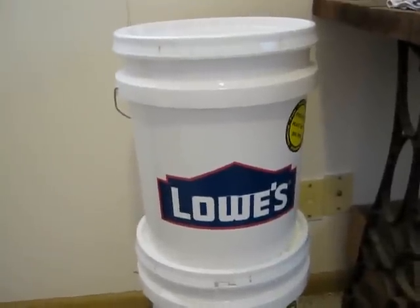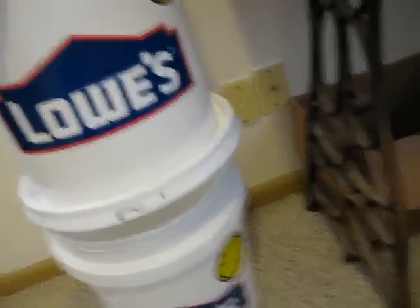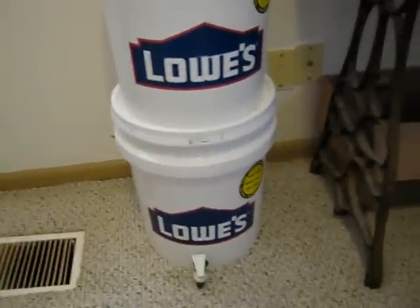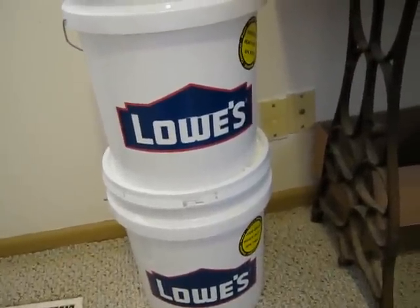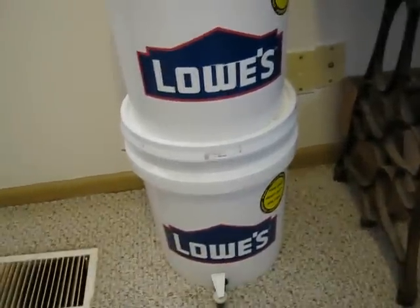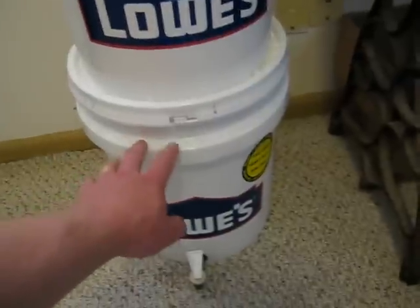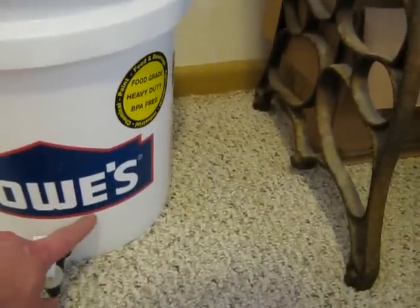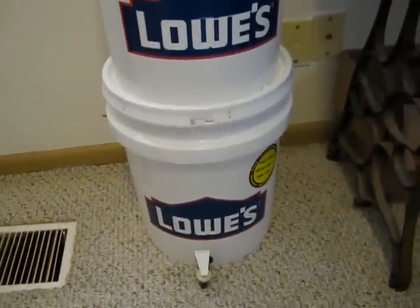When I first put the water in the top bucket, I kept lifting it up and nothing was coming out. I thought I did something wrong, went upstairs, watched the video again. By the time I came back downstairs, it had finally started to drip — it just takes a minute for it to start to filter. It's probably going to take three or four hours to fill the whole five-gallon bucket. After an hour it was about a quarter of the way, so probably about four hours, maybe longer.